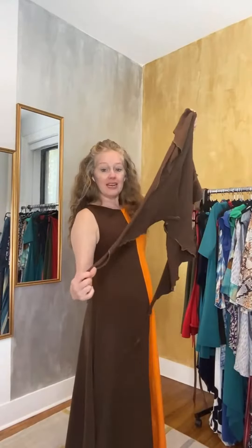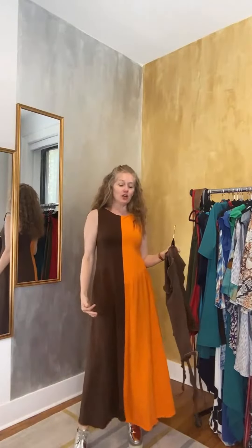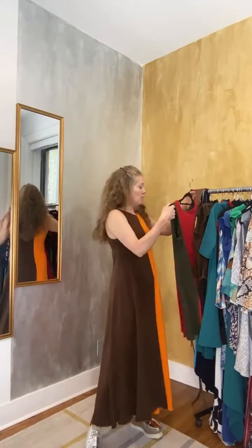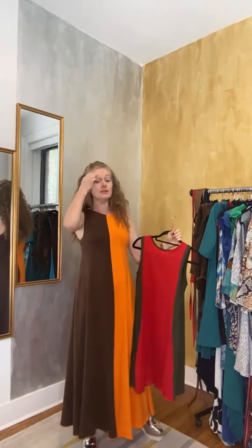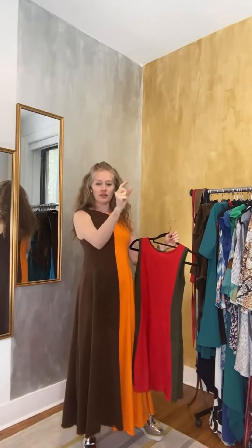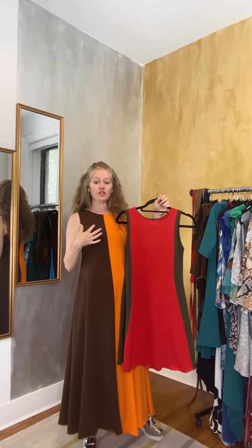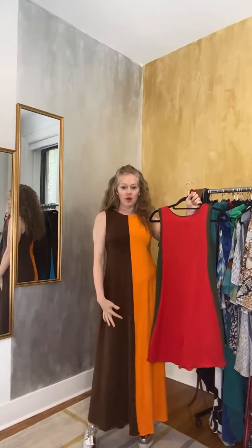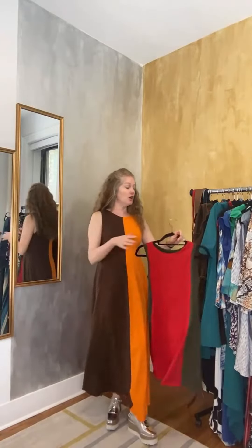I've done a slightly different rendition of it and kept it really nice and long. So this is the side-by-side long dress, available in various colorways — for example, red and olive. On the website, each style has little tabs where you can choose your color combination, so this would be the red side and this the olive side. You have the option of a long dress or a short dress.